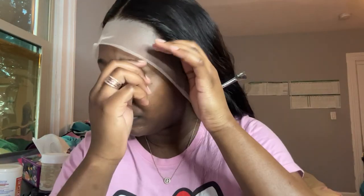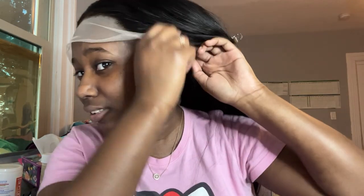Here's how the lace looks. I bleached the knots to the best of my capability — left the bleach on for 30 minutes and used 30 developer.